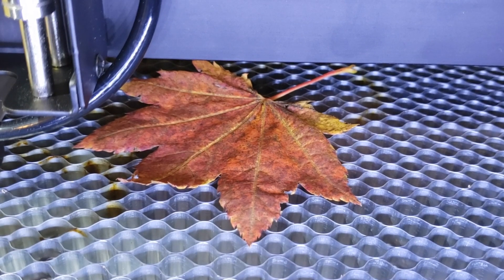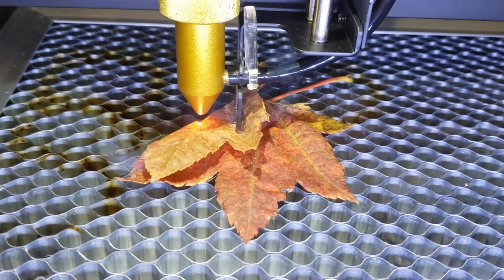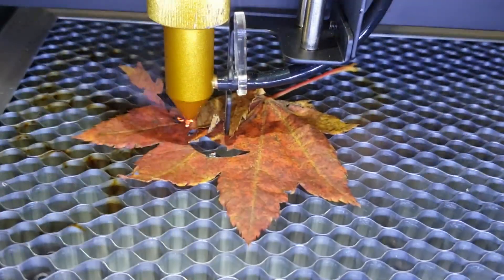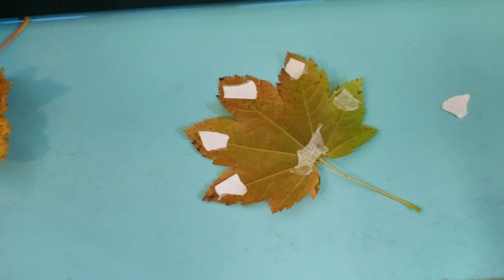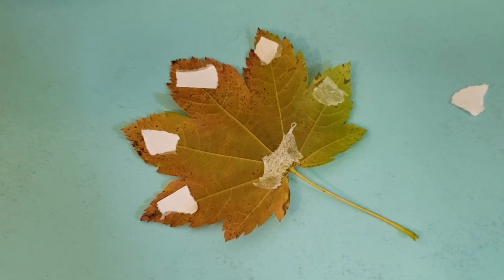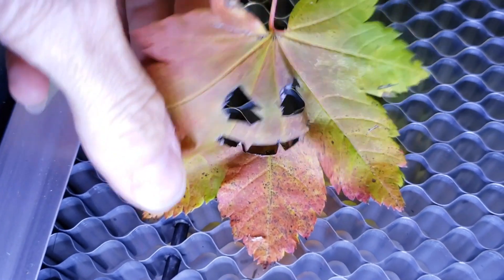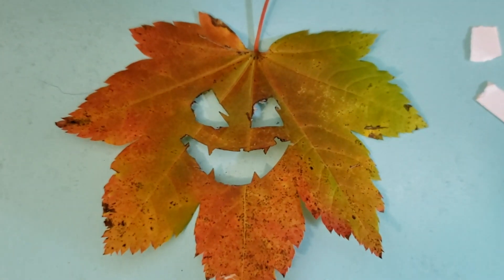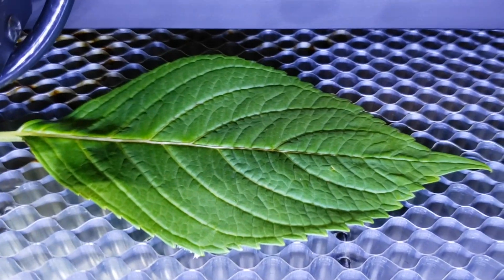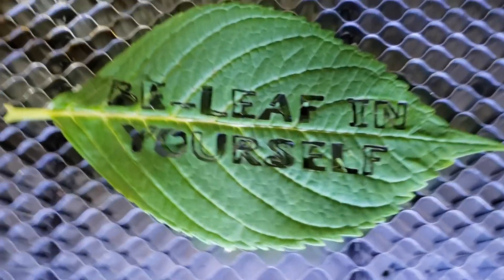I wanted to see what would happen if I laser cut a leaf. The first try was a disaster — I didn't realize I needed to hold it down, so the laser scooted across and folded it in half and burnt it. The second try went better after I stuck it down with double-sided sticky tape, but when I tried to remove the tape it pretty much destroyed the leaf. I got a nice picture before removing the tape to prove I could do it, but I'll need another method going forward. A different, thicker leaf turned out pretty well since it was less fragile and I was able to remove the tape cleanly.